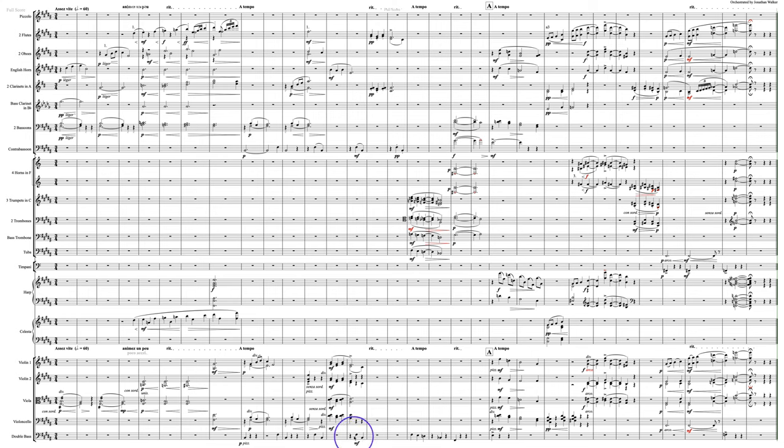I would say even mark your bass instruments here — your double bass and contrabassoon — to piano diminuendo. Or even just have a hairpin that goes down to a pianissimo marking. And the same thing here, down to pianissimo, so that you are not stepping on the toes of the downbeat.